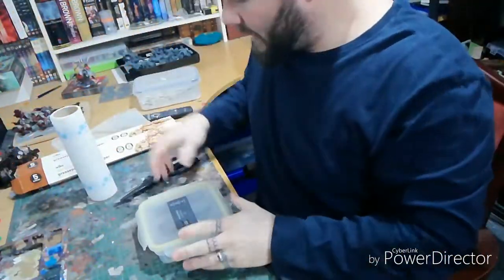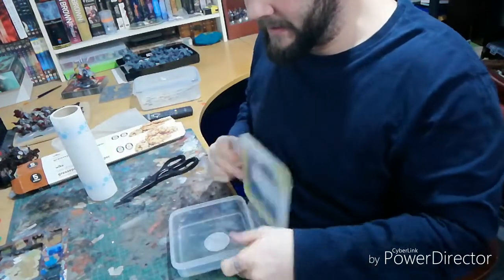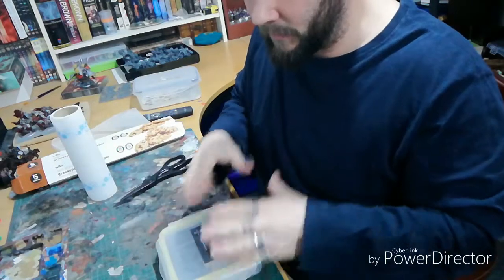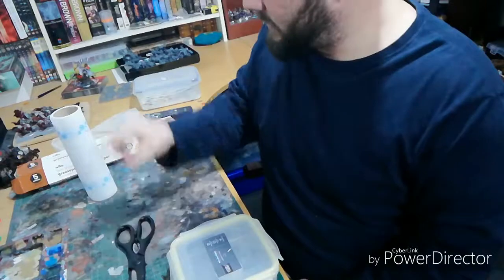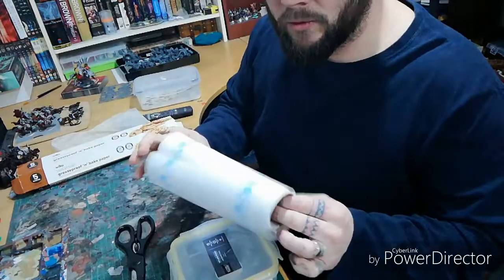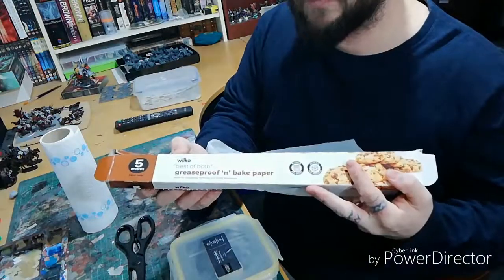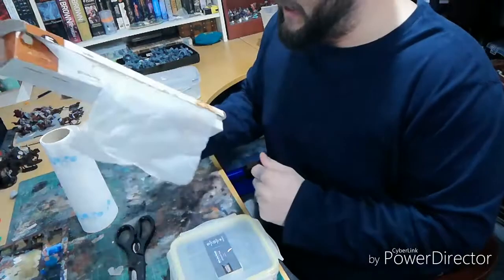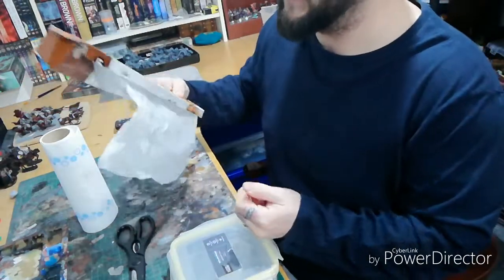All you need is a sealable Tupperware box or tub, some scissors, some kitchen roll, and greaseproof paper — the kind you use for bacon trays.